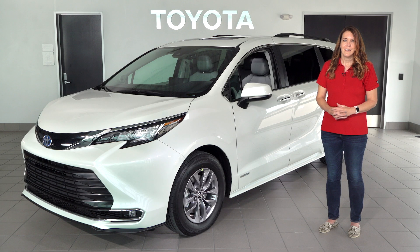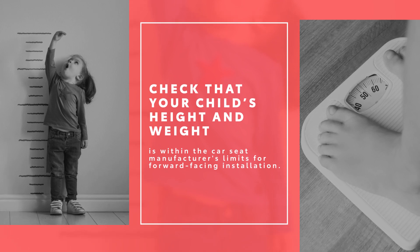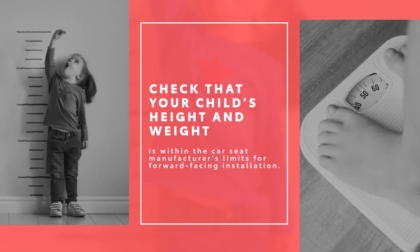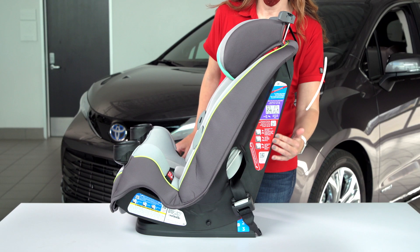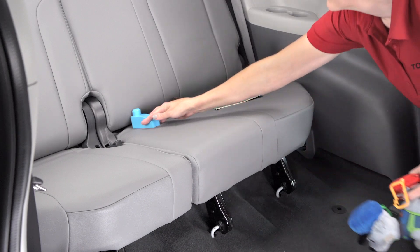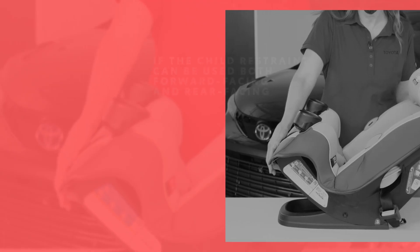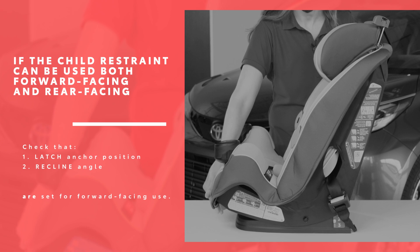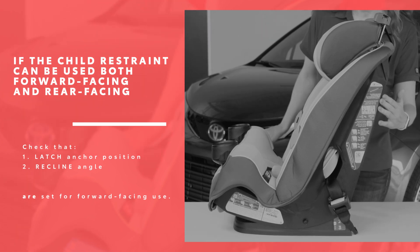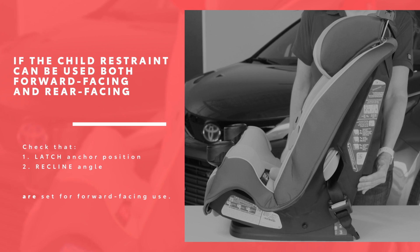Before you begin, check that your child's height and weight is within the car seat manufacturer's limits for forward-facing installation. This information can be found in the car seat owner's manual as well as on the labels on the side of the car seat. Begin by clearing away any accessories or debris from the seat location. If the child restraint can be used both forward-facing and rear-facing, make sure all available adjustments such as recline angle are set for forward-facing use.